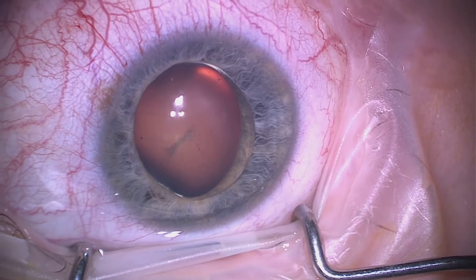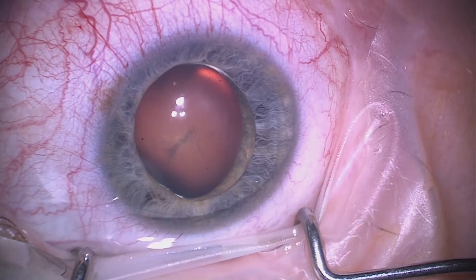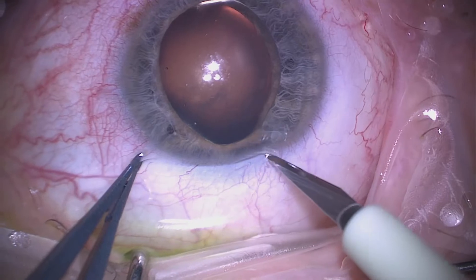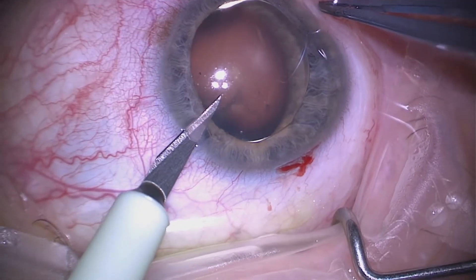This is a patient with Marfan syndrome with a totally dislocated lens into the anterior chamber, referred due to angle closure. We'll start off making some incisions into the eye.